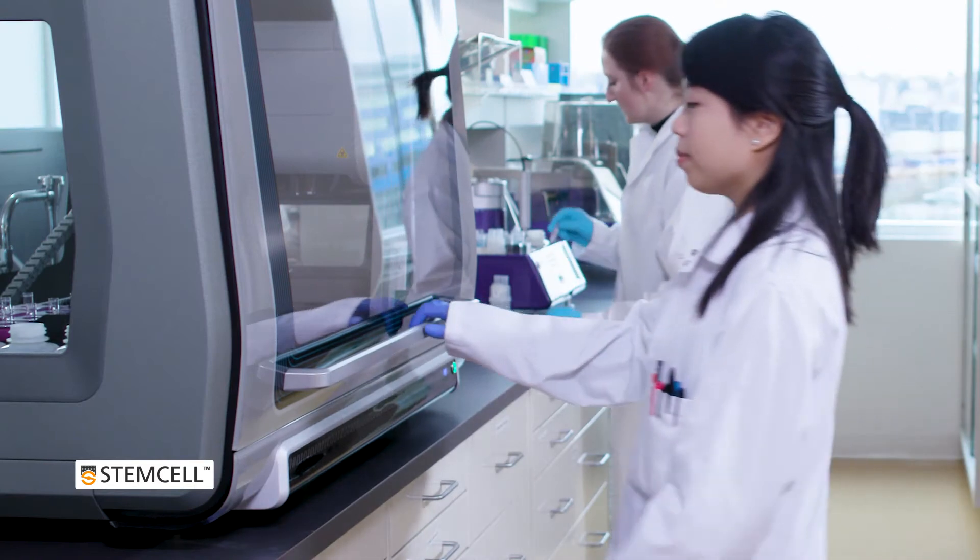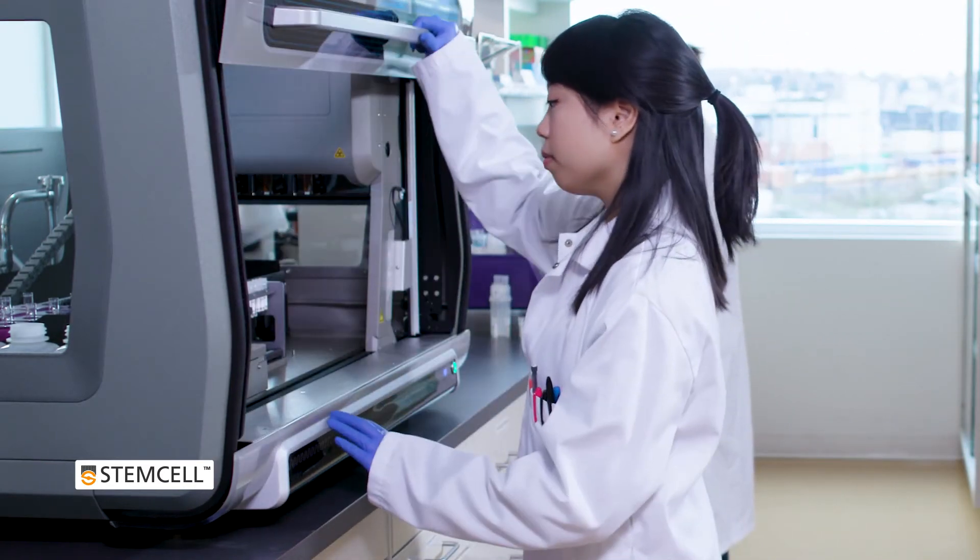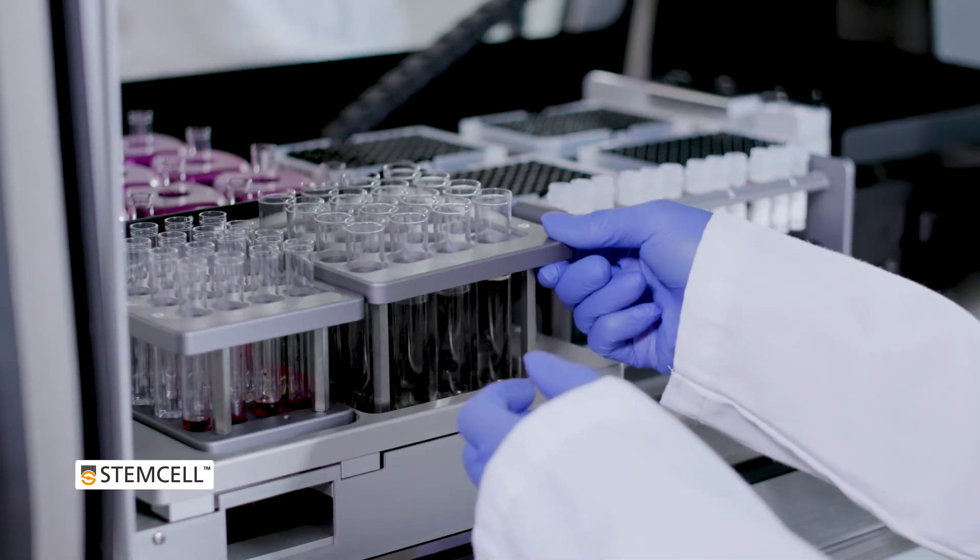Once the cell isolation is complete, the isolated cells are immediately ready for further analysis.